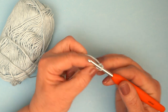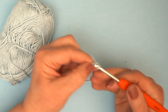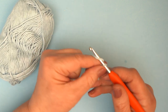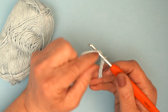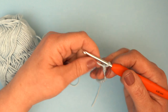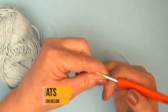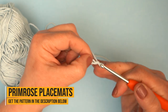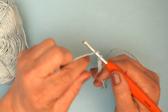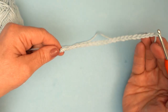I'm just going to do a small swatch to show you here. I'm going to chain multiples of three — so I've chained four groups of three — and then add two for turning. All the details of this pattern you'll find in the description below, so don't forget to check for the full pattern.